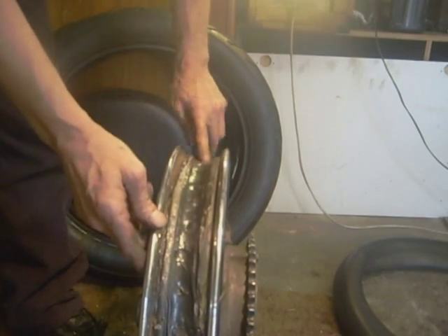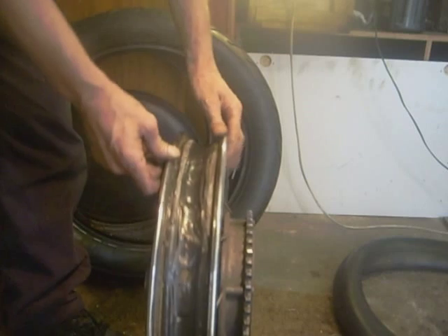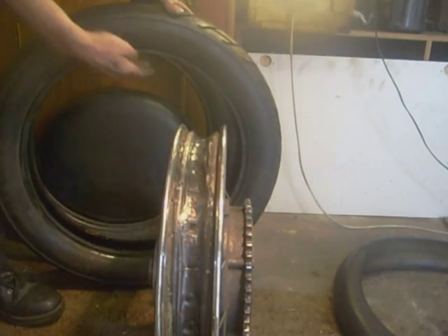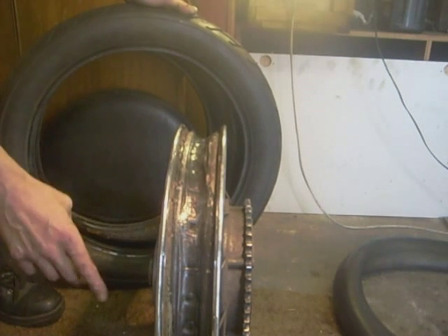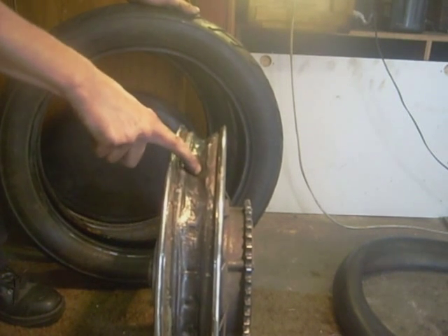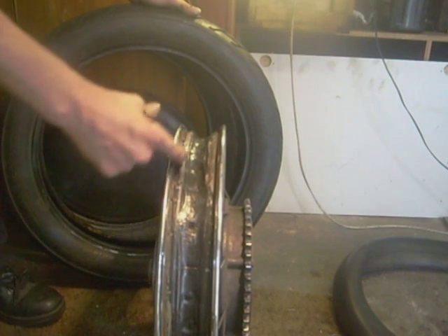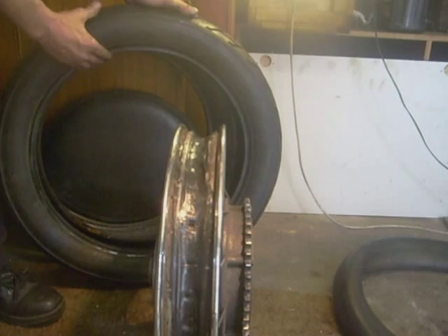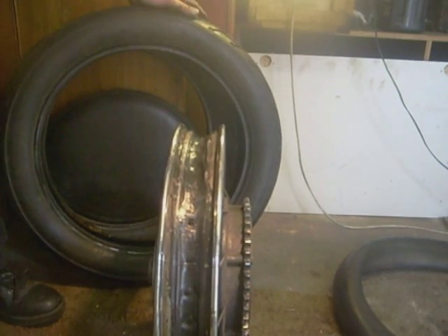This bit's the well — right in the centre where the spokes are. You can see it's the lowest part of the wheel. The bead of the tire — the very edge — when you're trying to work it on, needs to be in that well, not up here. The bead must be in the well — that's the secret.